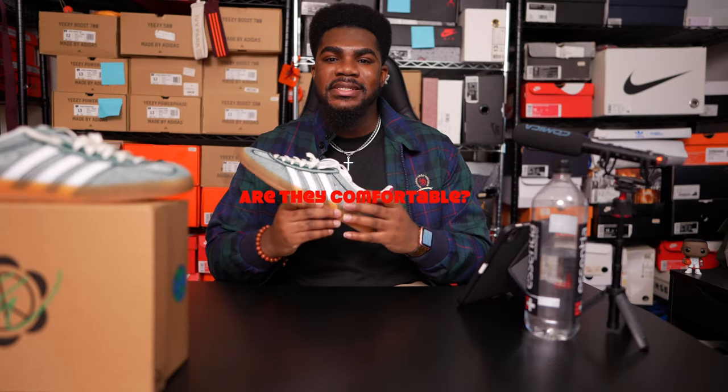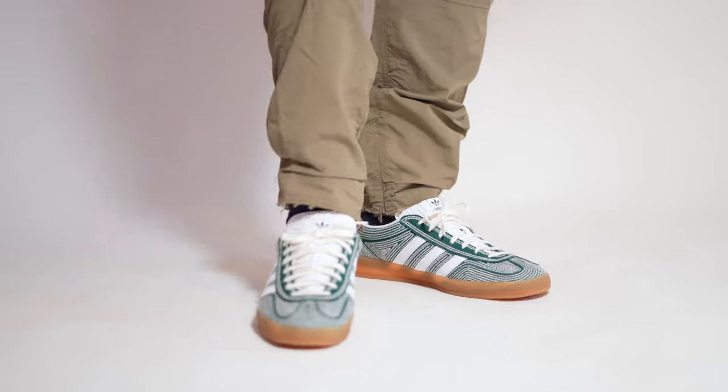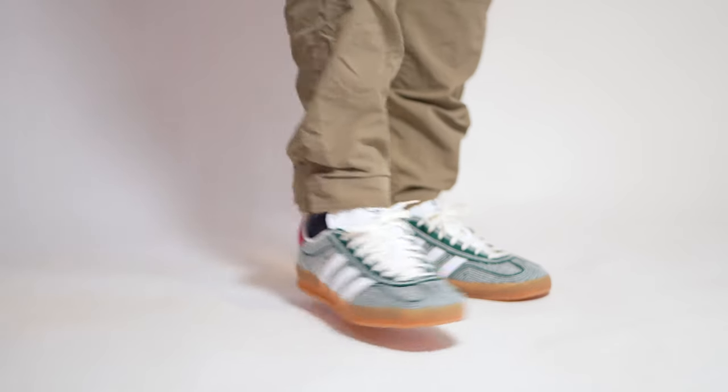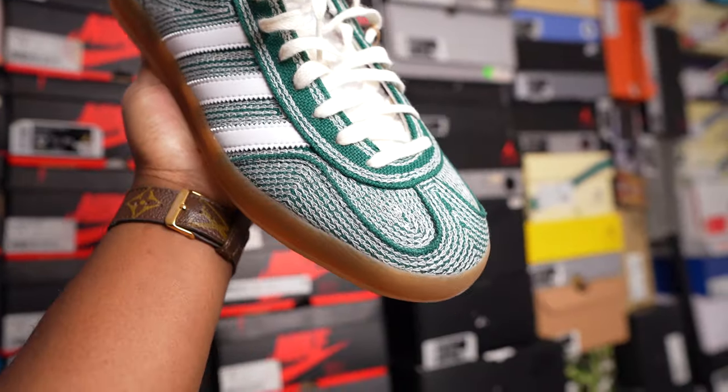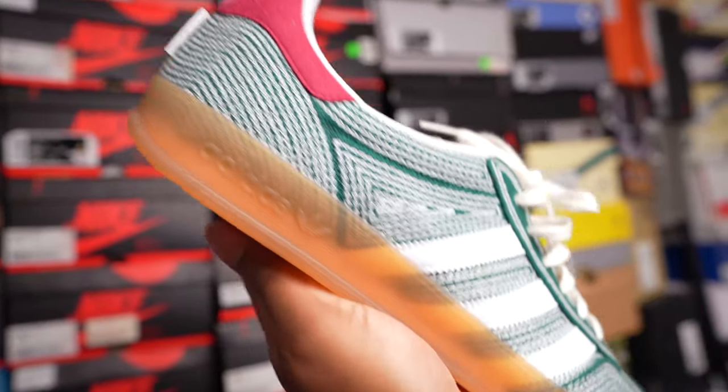When it comes to comfort, I can honestly say it is not there. This is an old school classic shoe, so the insoles are very, very thin and there's nothing special to it. What I'm gonna do personally is put a pair of insoles in here so my shoes are comfortable whenever I have to put them on. I highly recommend putting an insole in this shoe because this shoe is flat, and trust me, long wears in a flat bottom shoe will hurt your feet.